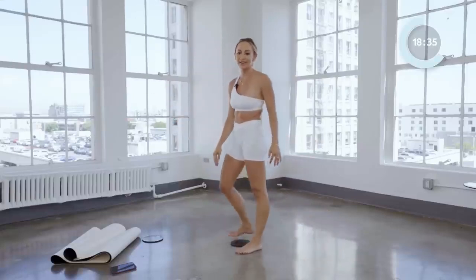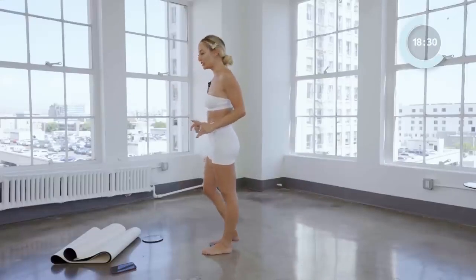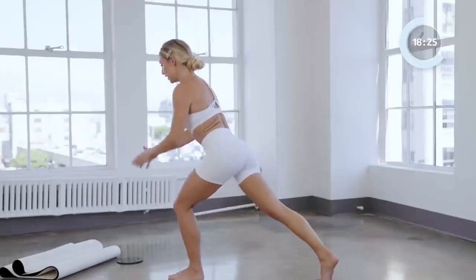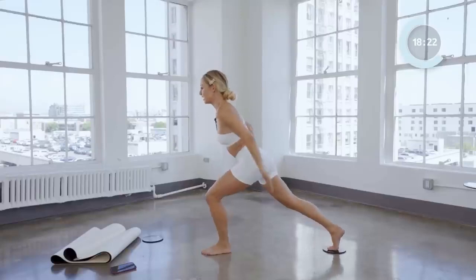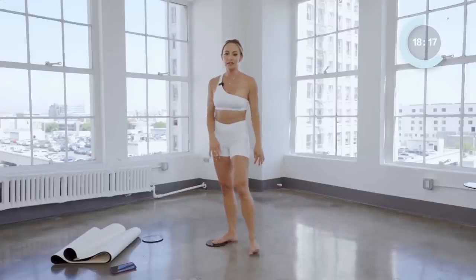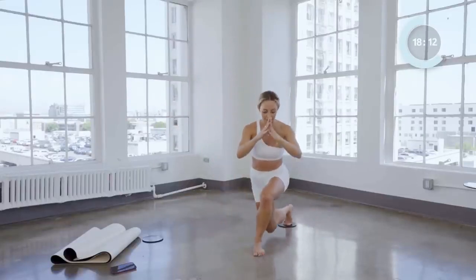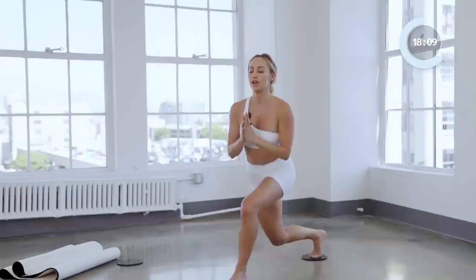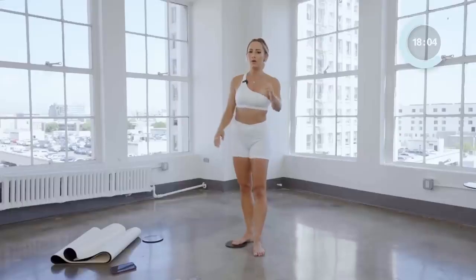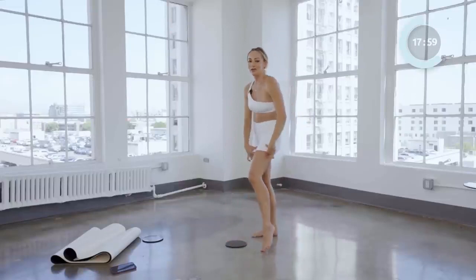Shake it out. Now we're going to take that crescent lunge back one more time and pulse it out for eight, seven, six, five, four, three, two, one. Come on up. Now we're going to take our curtsy lunge and pulse it out. Here we go for eight, seven, six, five, four, three, two, and one. Come up. On fire.